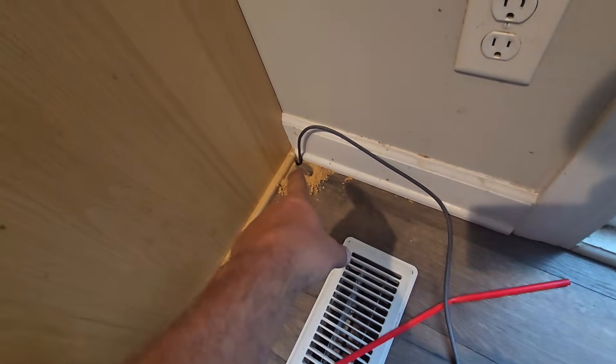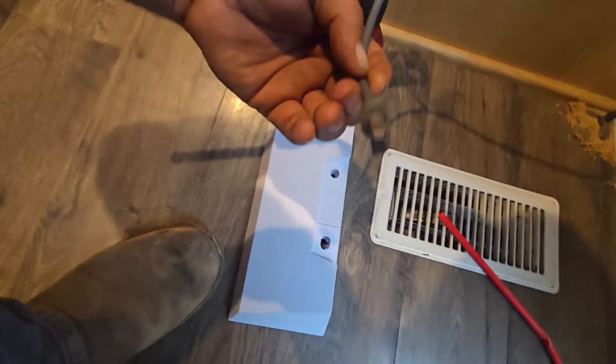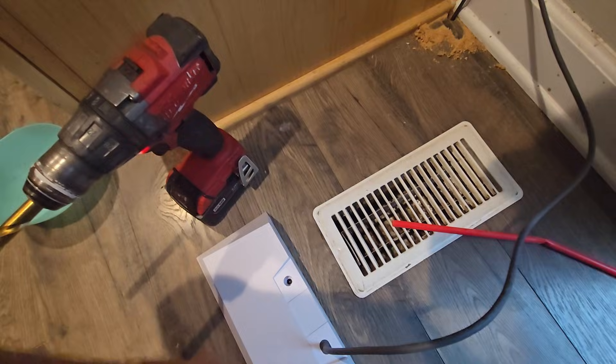We came in the house, went through under the basement, drilled the hole here. We're going to put a little shelf up here for the router to go. You take this thing, plug it in, and then you've got your power — and then you're done.